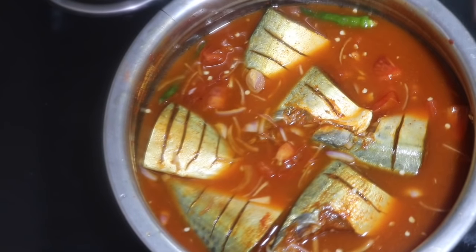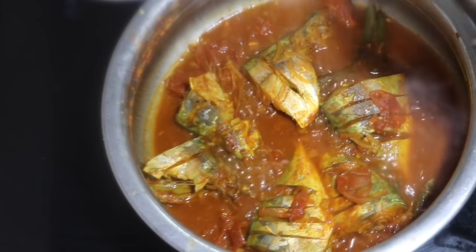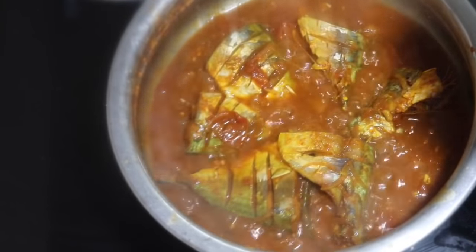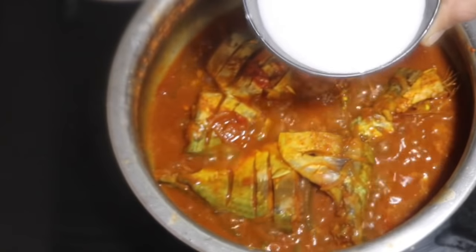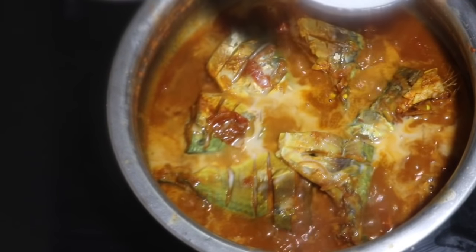Mix the spoon in this way. I put in 2 tablespoons of fresh coconut and then 1 tablespoon. I put in 3 tablespoons. We can do it in 1 tablespoon.